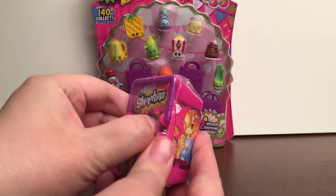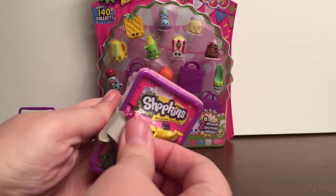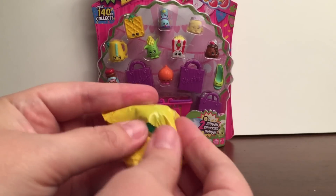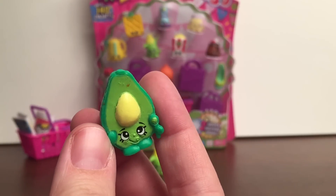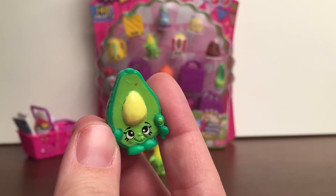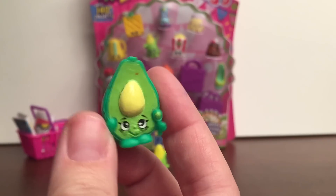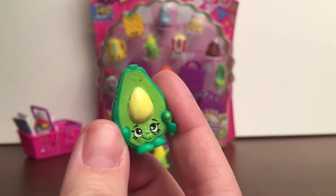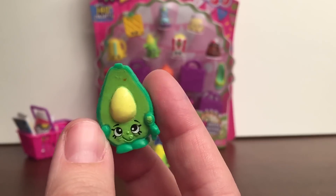So let's open up this basket and see what we get inside. We get Dippy Avocado, and this one is from the Fruit and Veg category. And this one is a duplicate, but that's alright — we're just going to add this one to my duplicates box for a giveaway in the future.